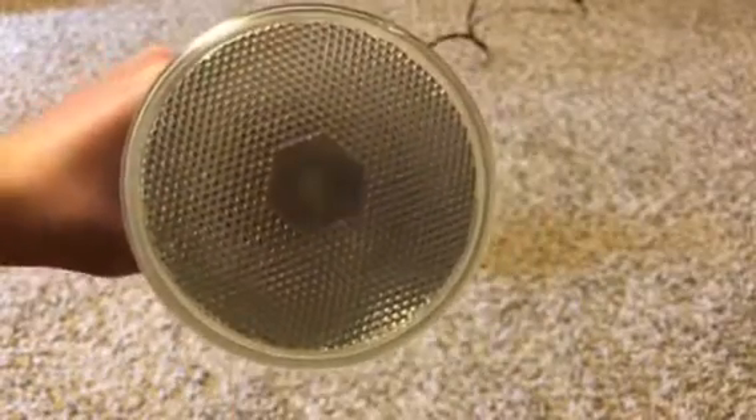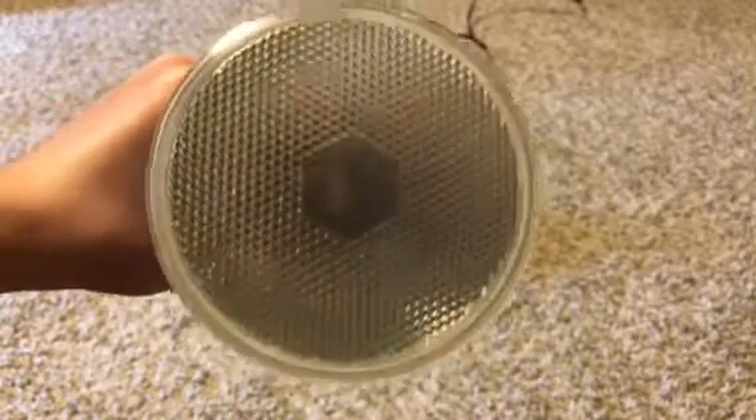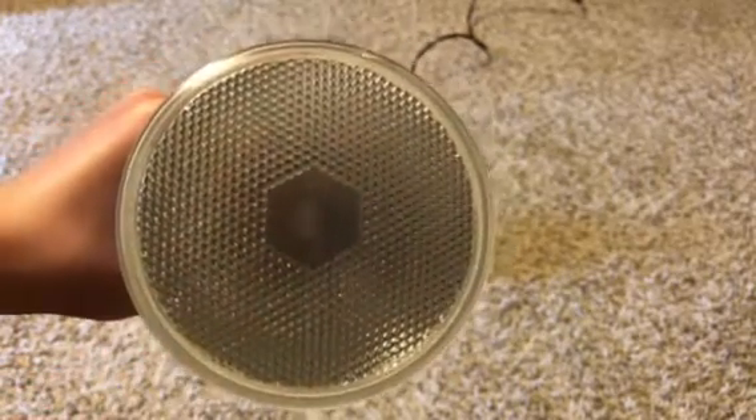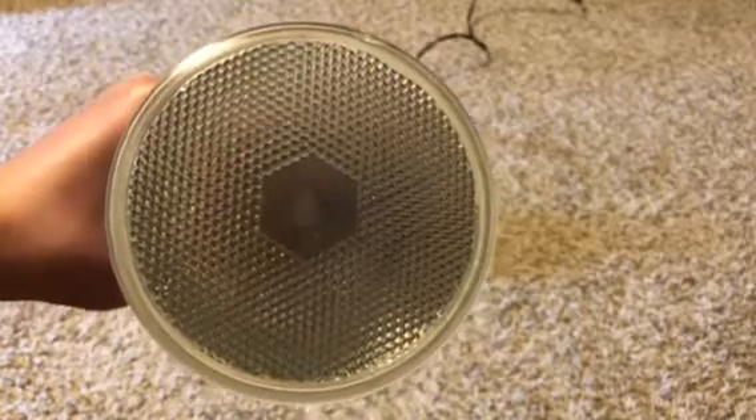Here's the bulb. So it's just like one of those standard bulbs. I really like the hexagon in the middle — it looks really cool with the hexagon in the middle.